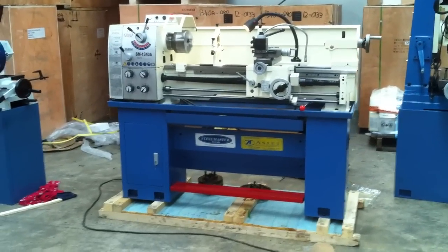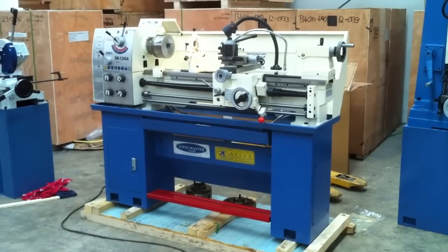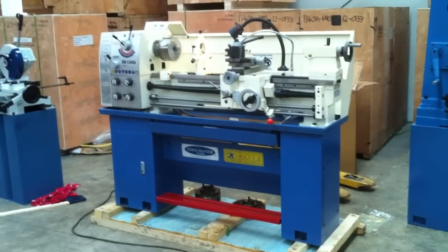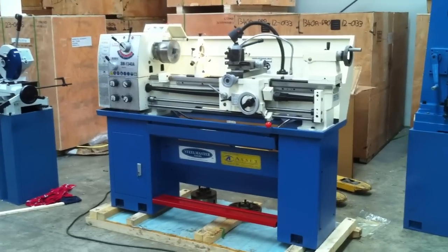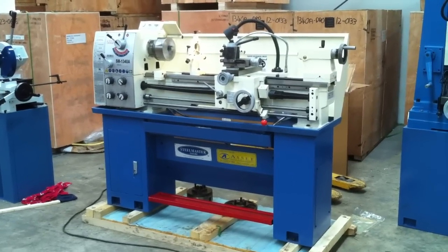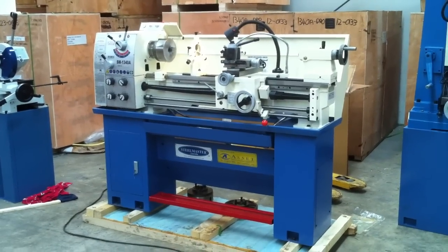Our 1340A is a great model lathe. As mentioned, it comes in 240-volt operation so it can be used anywhere you've got a standard 240-volt supply, which is basically anywhere. We do offer this particular model with a DRO — a two-axis DRO — or as this one is displayed here, without a DRO.